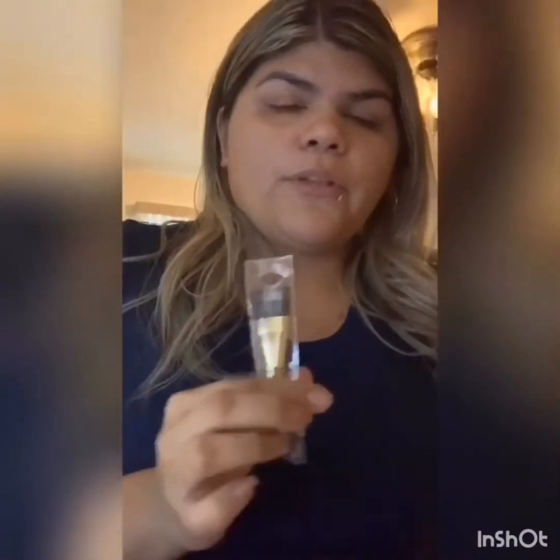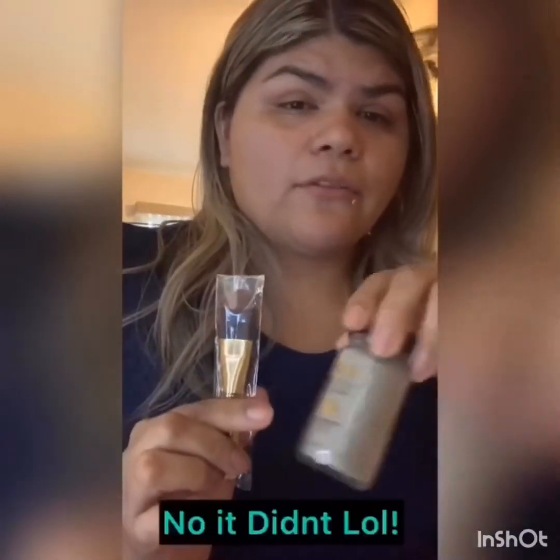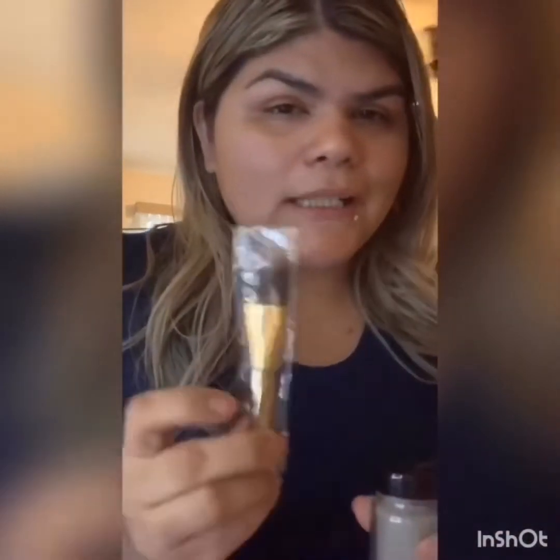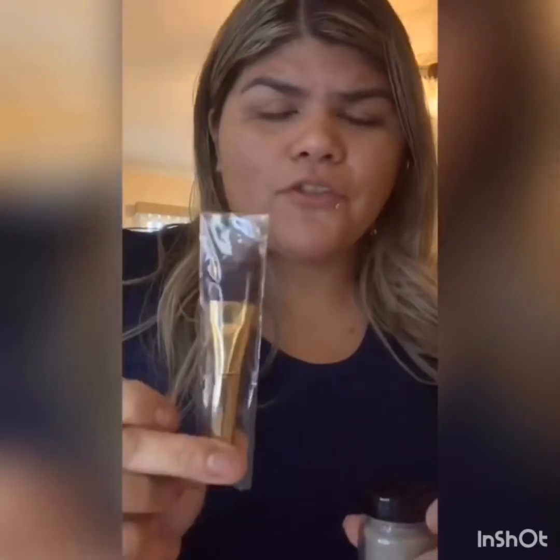This brush also came separately — it didn't come with the mask. You have to buy your own brush for applying it. This one was kind of pricey because it has gold detailing on it, so it was either $6 or $9. The cheaper version was about $3. The mask itself was around $35 to $39.